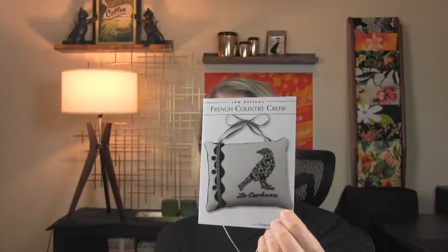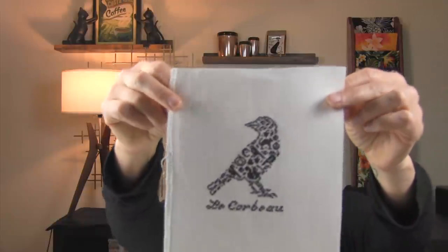So I did have a finish. I had shown you guys this chart and asked for a bit of advice. This is by JBW Designs — it's called French Country Crow. The issue I was having is that I'd stitched it on 40-count fabric, and with two strands over two it was a little too thick, but with one strand the coverage was too sparse. A lot of you had great suggestions; a few mentioned using Sulky, which is a good idea, but I didn't have any available. So instead I went with the suggestion to stitch it one over one but cross the top leg twice — and that's how it turned out.